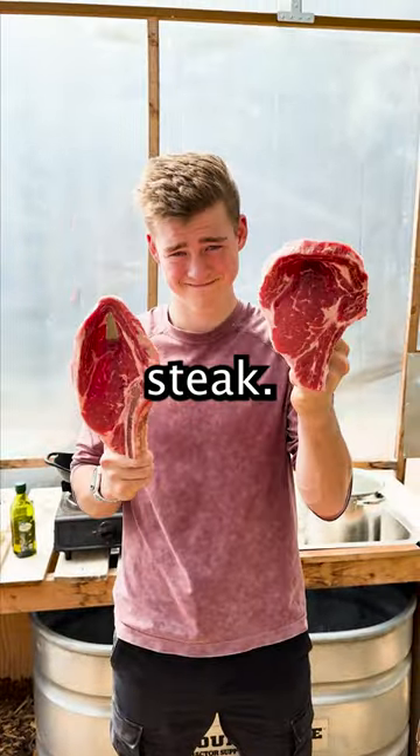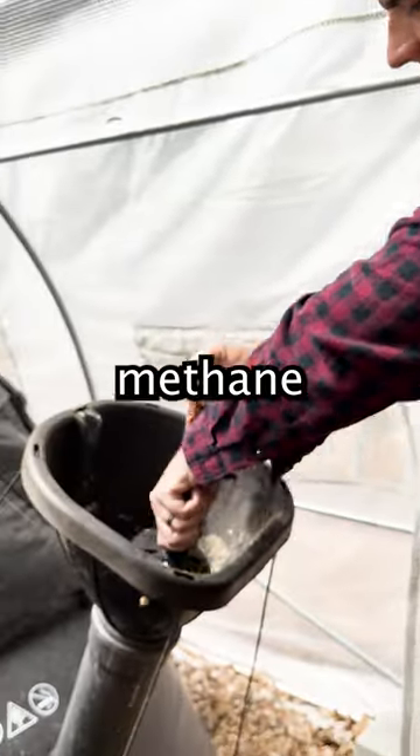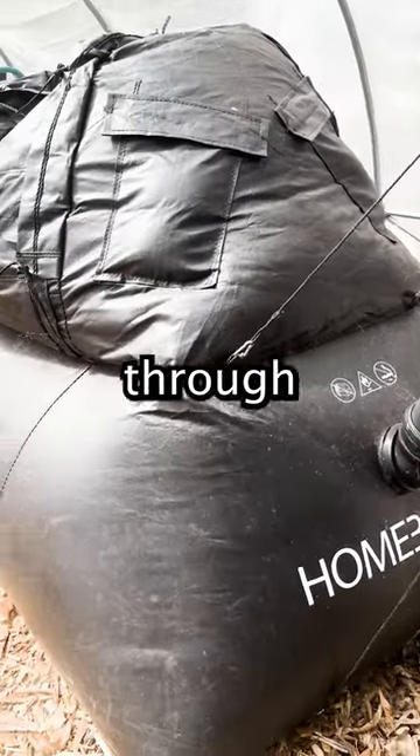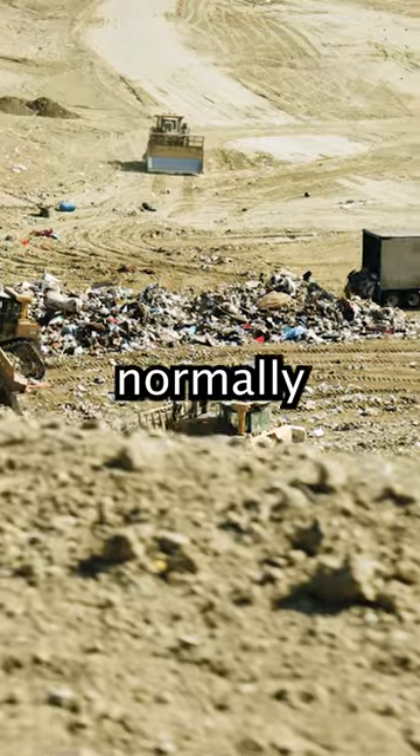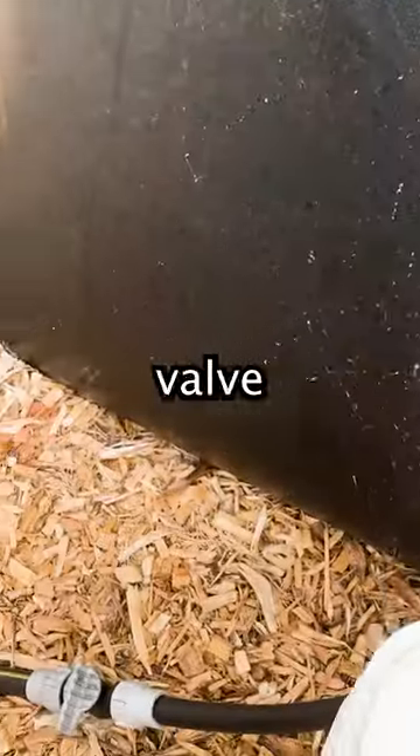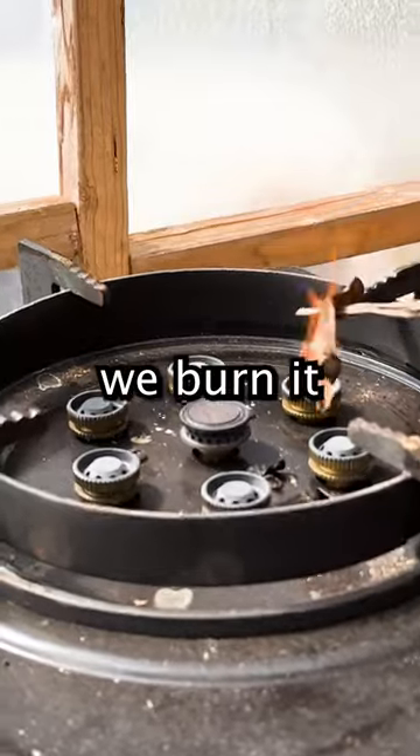Let's cook a steak with the methane from another steak. We'll add some leftover steak bones into our methane digester. The methane digester, through an anaerobic process, will break down the bones, capture the released methane that normally would just go up in a landfill, and send it through this hose with the valve turned on to a cooktop stove where we burn it off.